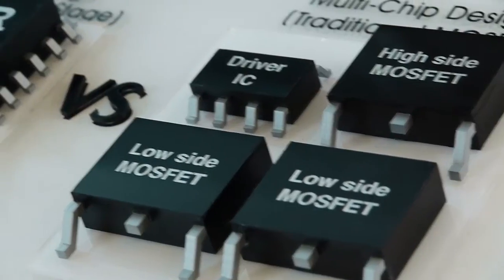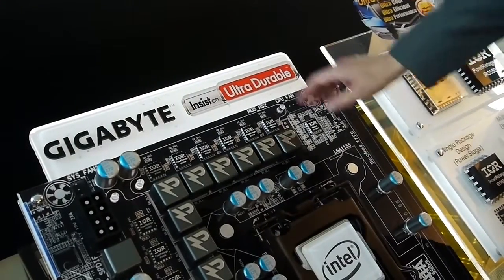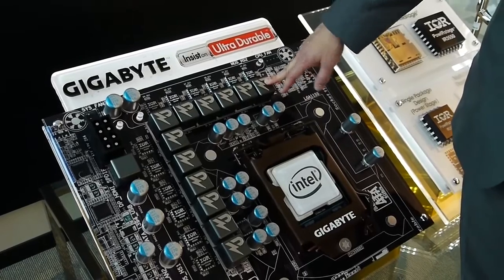We're also using other high quality, high capacity, high current parts. We're using high current ferrite core chokes and they're rated up to 60 amps as well.